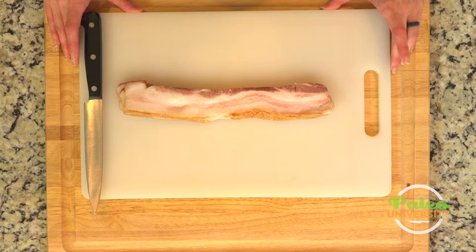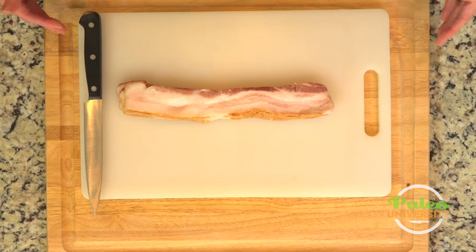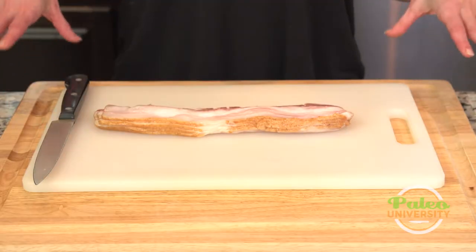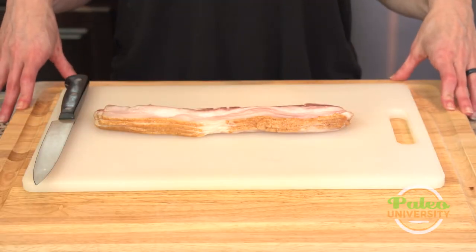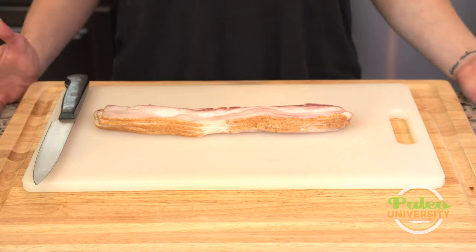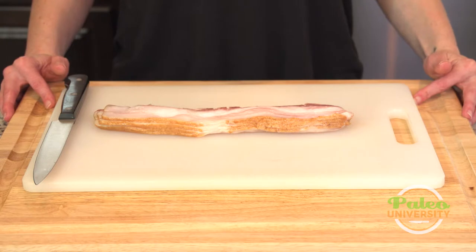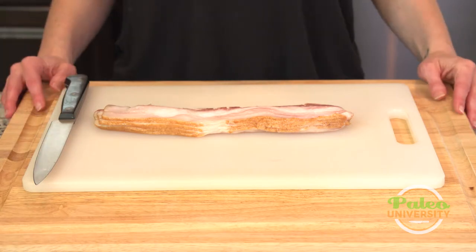If it says that it has sugar, make sure that it says raw sugar or turbinado sugar, something to that effect, and make sure that it has no more than one gram of sugar per serving. The reason sugar is on the label with bacon — if it's a good high-quality bacon — is because sugar is used as a curative, so that sugar in that bacon is not necessarily going to be in the bacon when you eat it. Now maple flavored bacon is a different story, and that's not what I'm talking about. I'm talking about bacon that has a little bit of sugar in the ingredients to cook with.